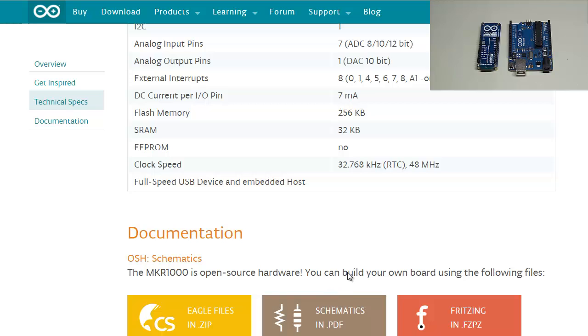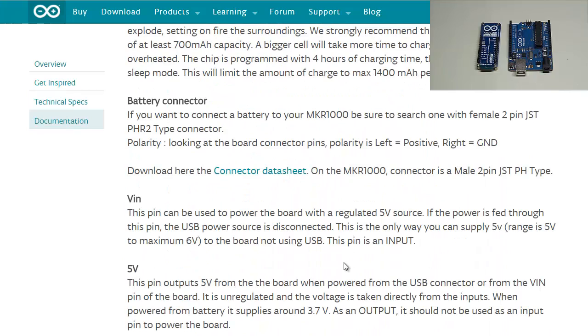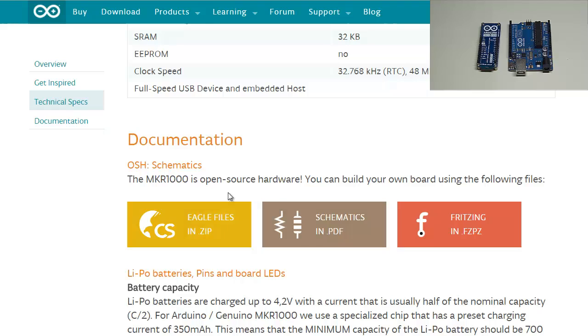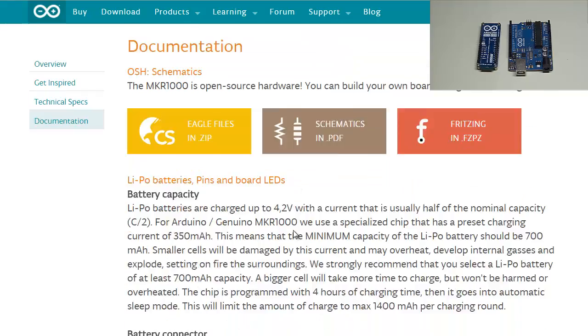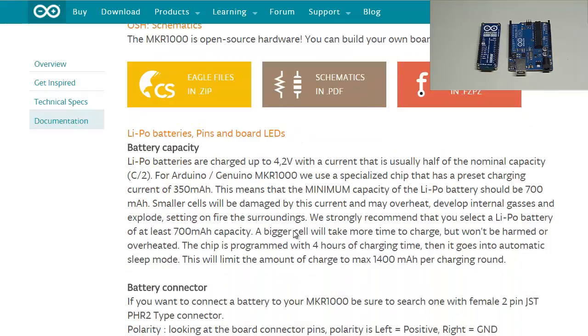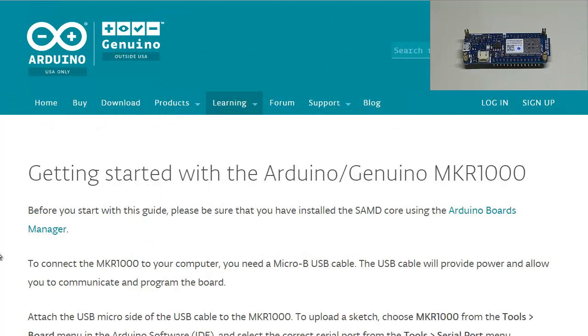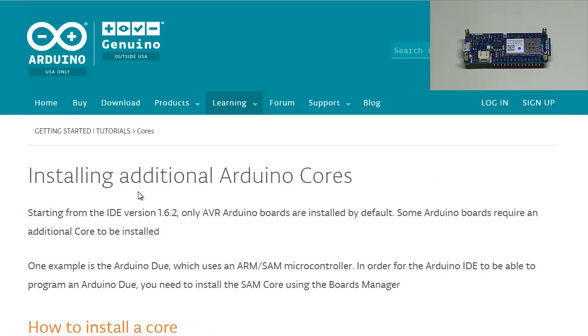For documentation, if you're struggling with anything or want more in-depth information, you can go to the Arduino website — it has all the schematics, and since it's an open source platform you can download everything you need. Now, before you start with this guide, please be sure that you have installed the SAMD core using the Arduino Boards Manager.